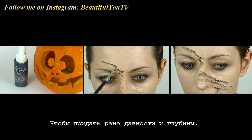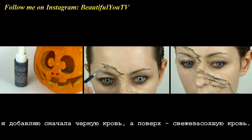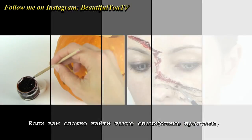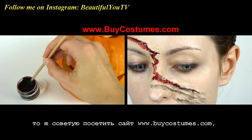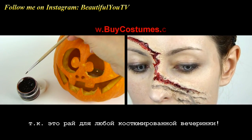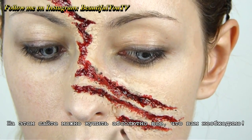Now let's fill our scratches in. To add age and depth, I will add black blood into my wounds first, and on top I will apply fresh scab blood. In case you have problems finding these products, I suggest visiting www.buycostumes.com, as this is the paradise for any costume party and you can buy literally anything you need there.